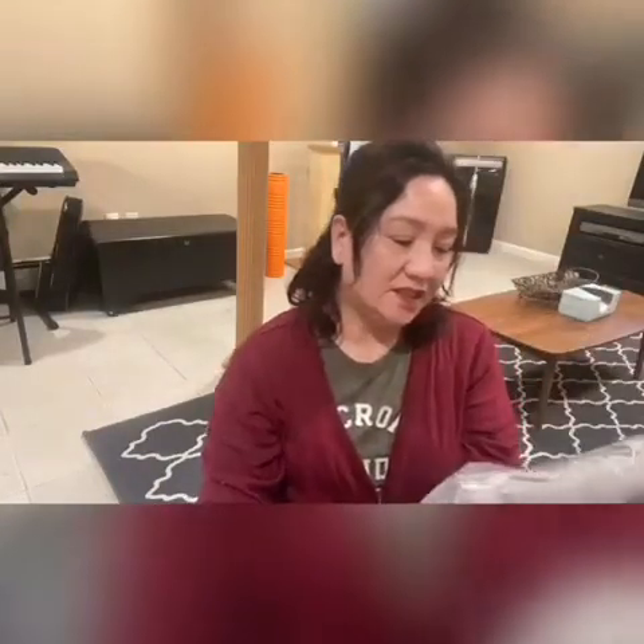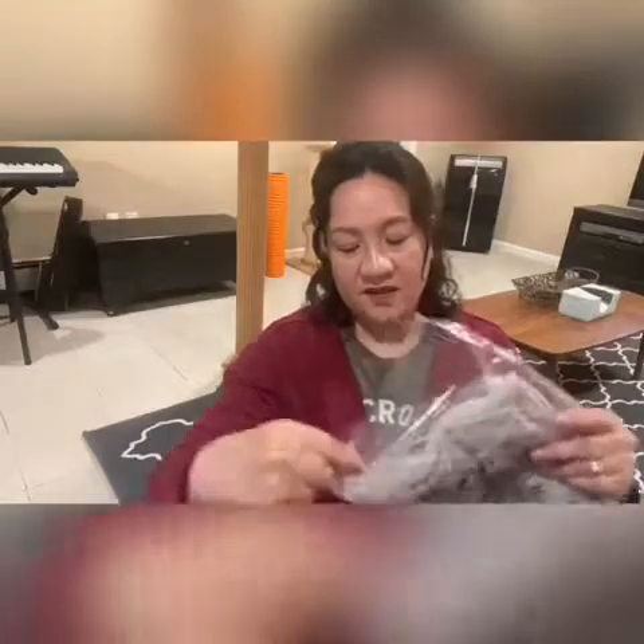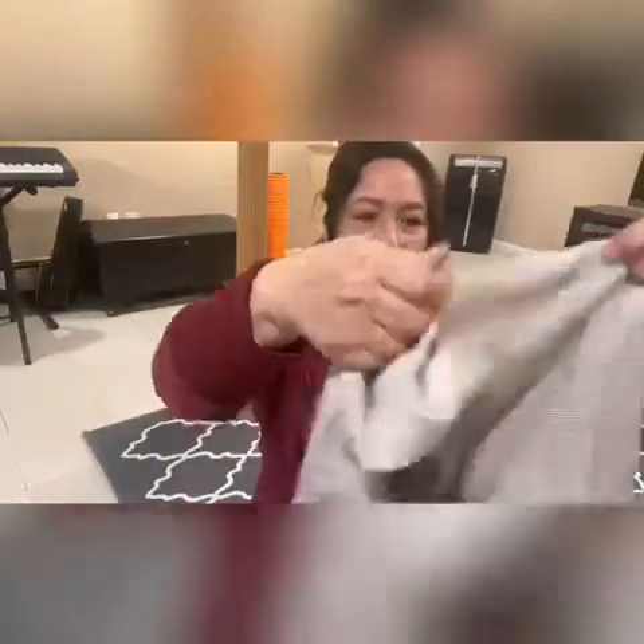And I guess this is a sweater. Let's open it and see. Oh, very soft. It looks like it's a ribbed cotton round neck. I wish it was a little longer, but not too bad — very light and airy, doesn't seem heavy or anything like that. So that's very nice.